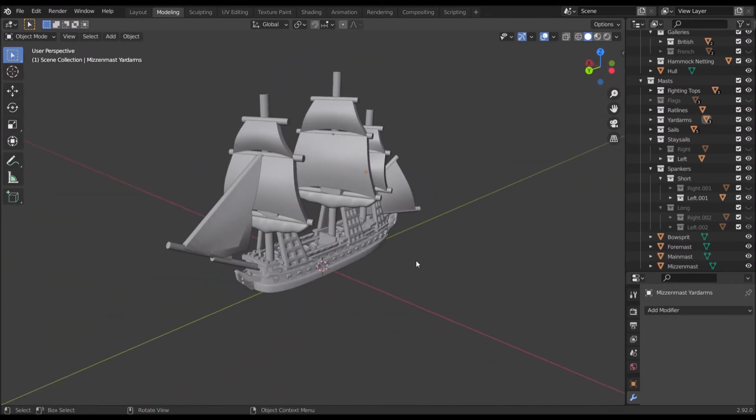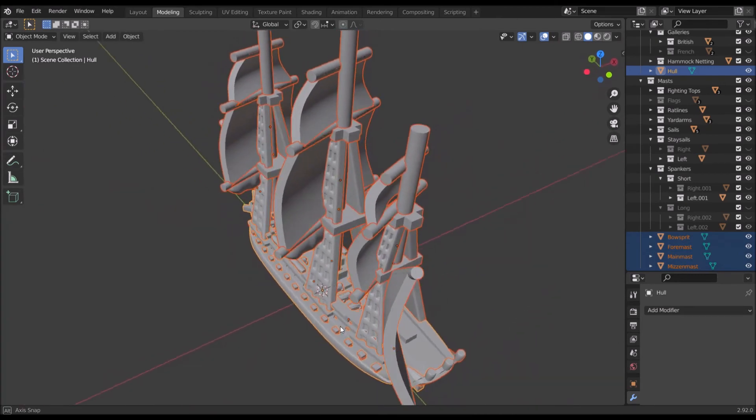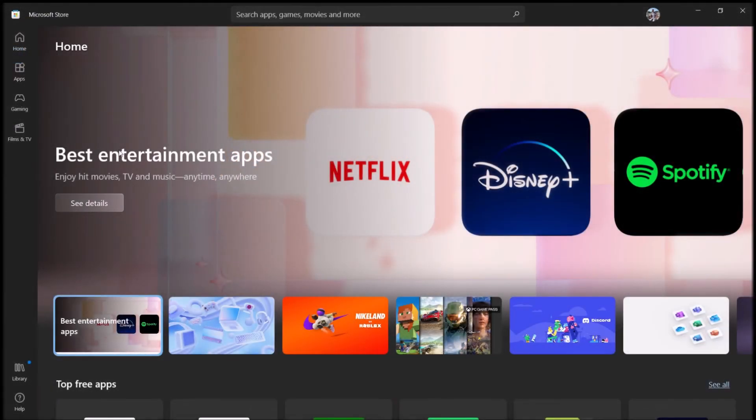The obvious next question is: how do I get it out as an actual printable STL? Pretty easy — click on something and then press A to select everything that's visible on screen. Then click File > Export > STL. A file viewer window pops up — navigate to wherever you want to export your file. Very importantly, on the right side of this window there is a box that says 'Selection Only' — click that — then click Export STL. I'm calling it 'customized third rate.'